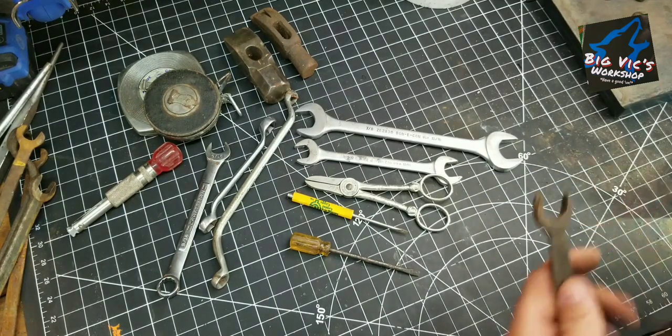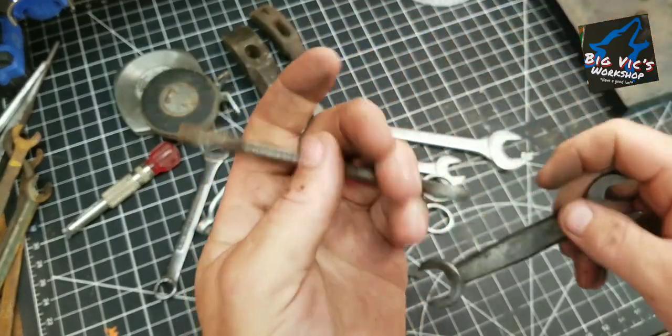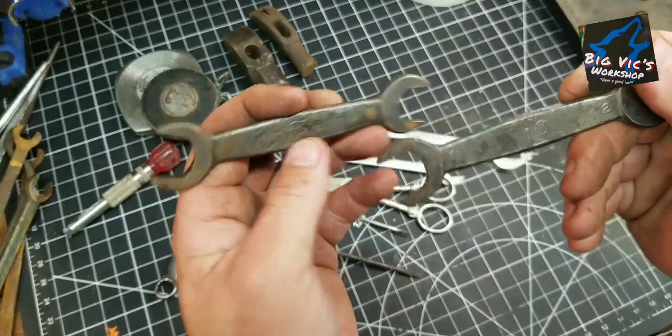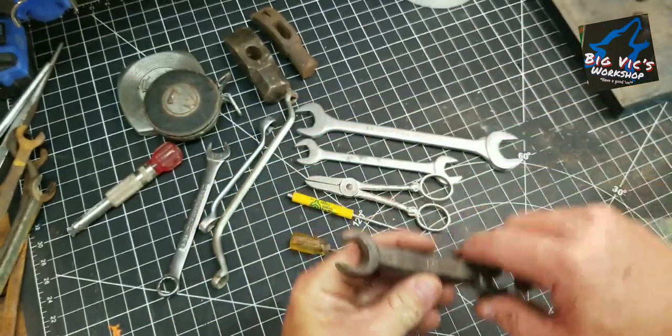Found a couple of Ford wrenches in that box that was $5. They're both exactly the same — I hit this one with the wire wheel a little bit. A 1 and a 2, little Circle M Ford. I'm getting to where I see a lot of these.